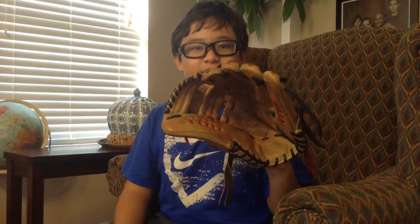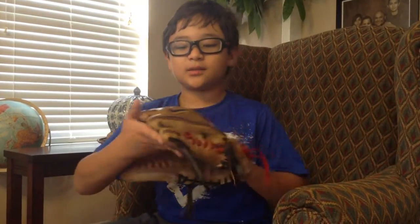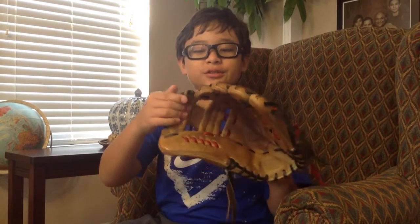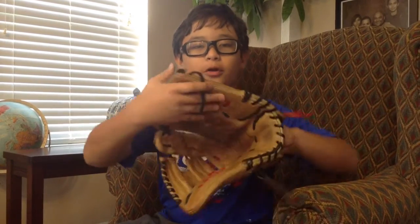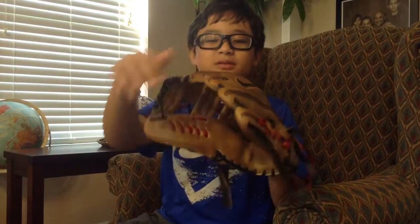Hi, this is Nathaniel and today I'm reviewing my Nike Diamond Elite Pro 2. This glove is 11.75 inches. It's made of oiled hip leather. It has an I-web and reverse weltings.